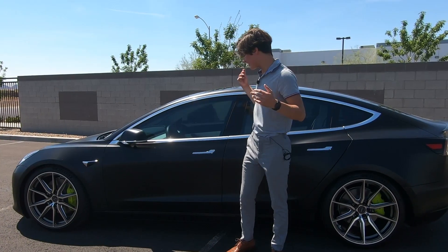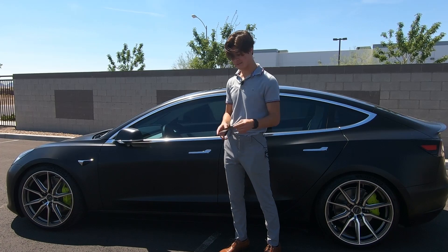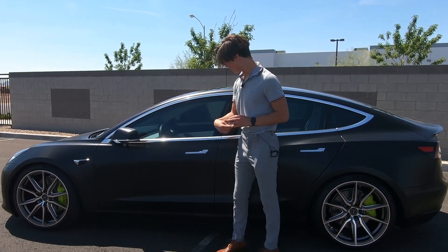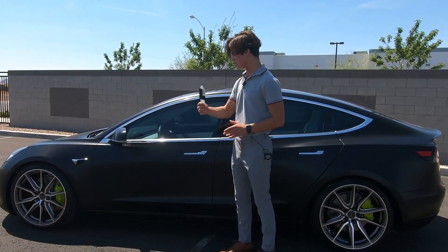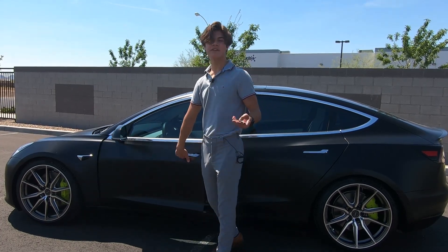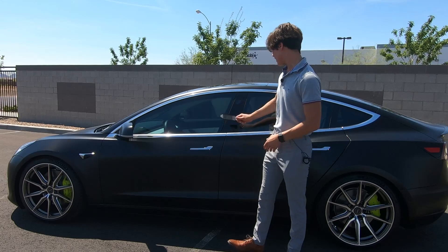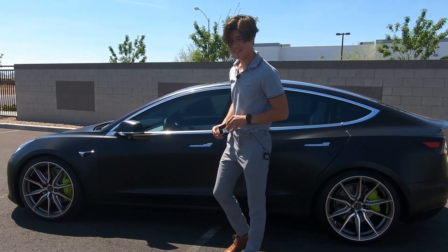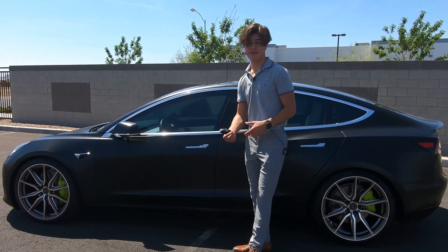Let's jump right into it. Starting on the exterior of the Tesla Model 3 Performance, the first thing I want to start with is actually unlocking the car. You can either do it from your phone or you can do it from a Tesla-given keycard. All you do is basically hold it up to the trim for the door and the mirrors unlock. Once you open the door, the car officially turns on. All you have to do to turn off the car is shut the door again and lock it and the car is officially off. It's like using an iPhone.